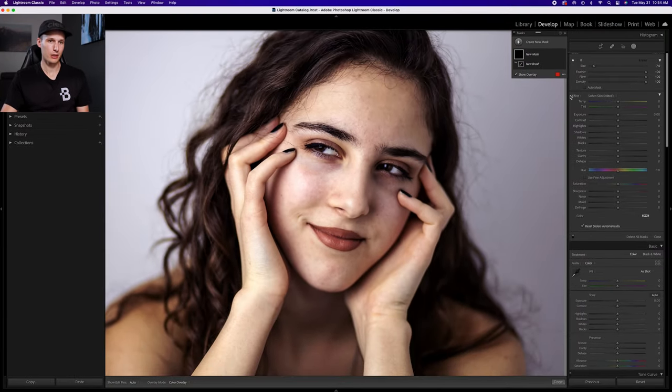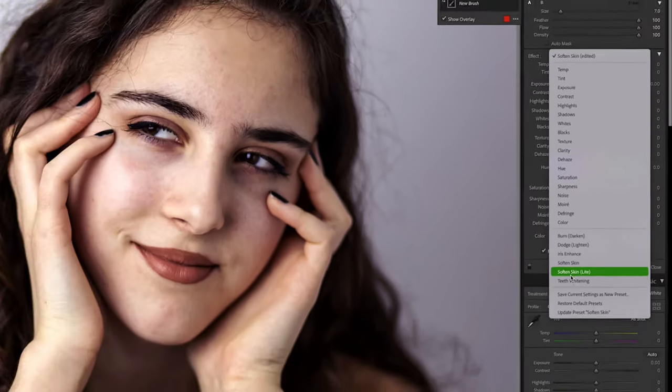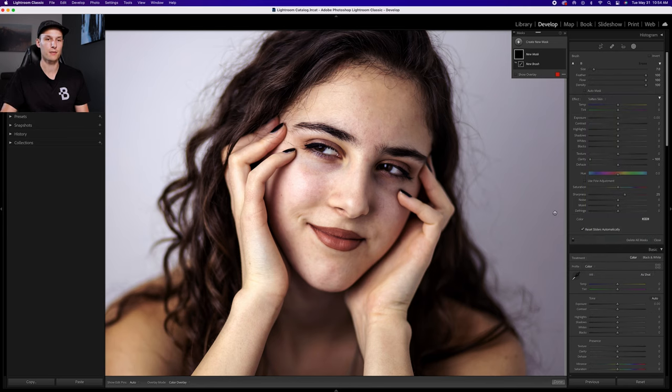The important part: in the Effect option, click and go to the soften skin adjustment. There are two options — soften skin versus soften skin light; the light version is less intense, but I'll show you how to refine it yourself afterwards so it doesn't matter much which you choose. I'll click on soften skin. That adjusts the settings by reducing the clarity, which means we can paint over the subject's skin with that soft brush to smooth out redness and unwanted details.